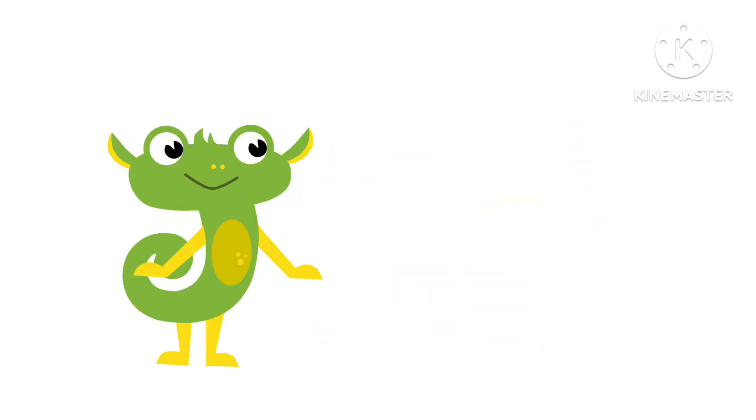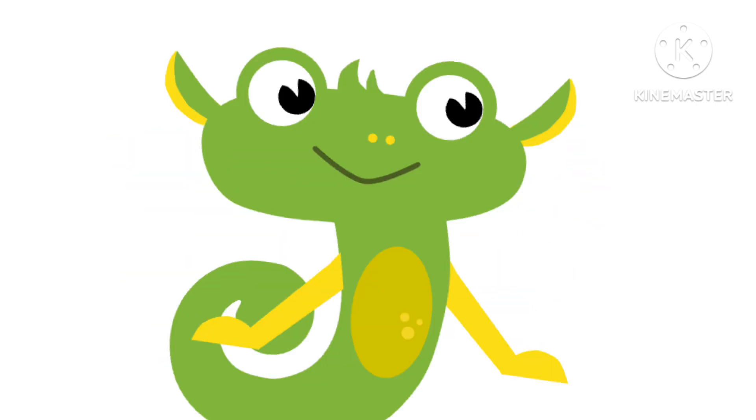Tutorial Time. Welcome back to Tutorial Time. Today we're gonna learn how to get a job.